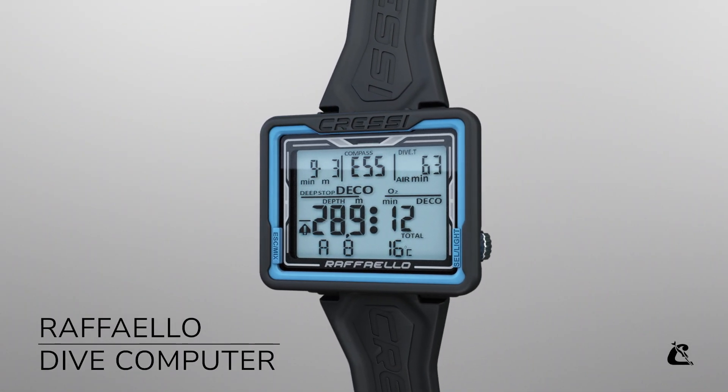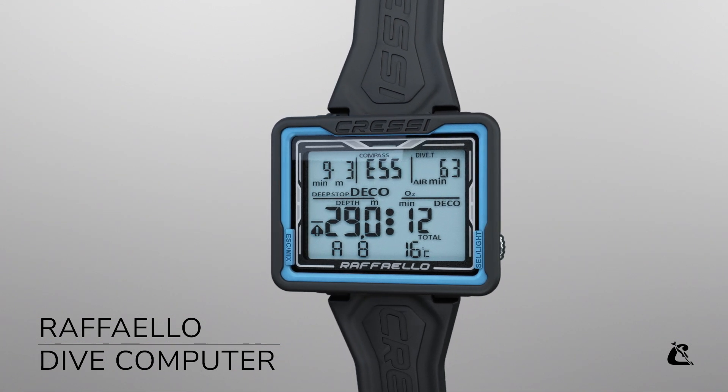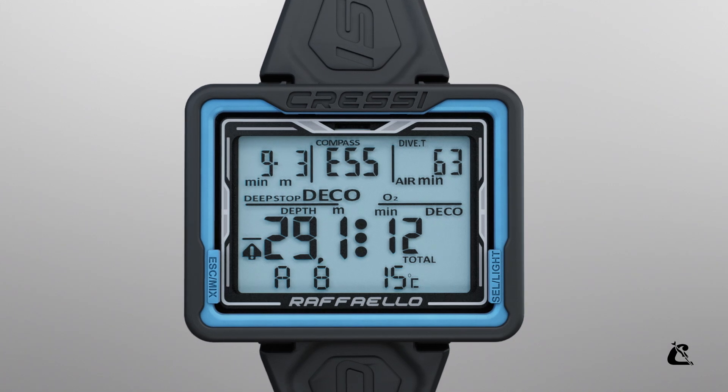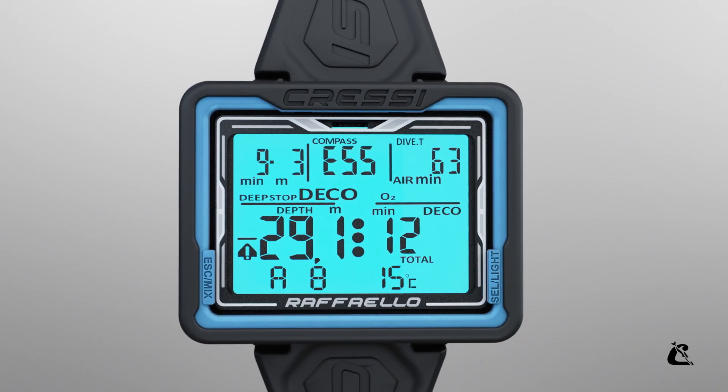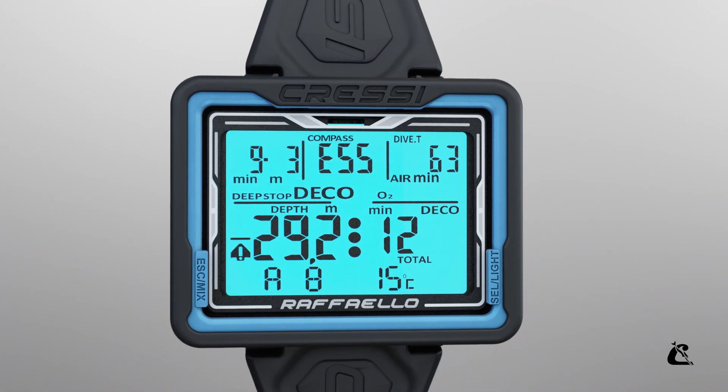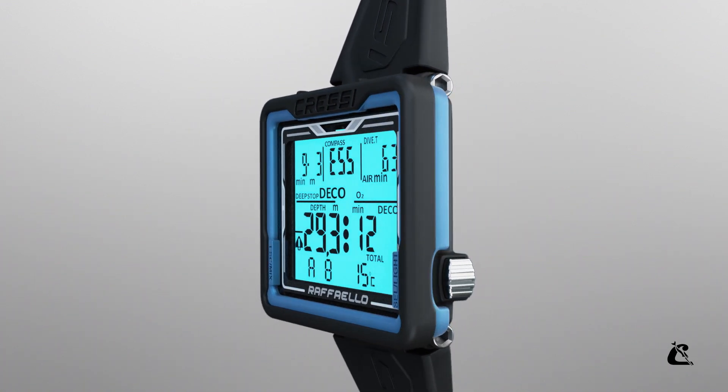Introducing Raffaello. Raffaello is a complete, durable, easy-to-read diving computer. With a large rectangular backlit display, Raffaello allows you to easily read data during your dive. The computer is operated by two large metal buttons.